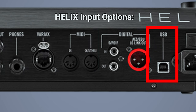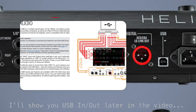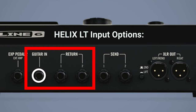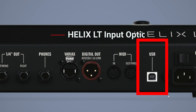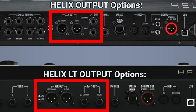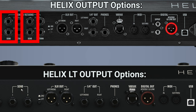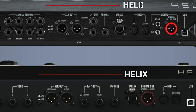You also have a USB input. If you're getting a signal from a laptop or anything that sends audio over USB, that acts as an input and an output. On the Helix LT, you have far fewer options — only the guitar in and return one and two as quarter-inch inputs. You do have a variax input, but the digital is only the output on the LT. You do still get USB input and output. For outputs on both units, you have XLR out and quarter-inch out, left and right for stereo. On the Helix floor, sends one through four act as outputs. On the Helix LT you only get send one and two. You also have the digital out option and USB out.